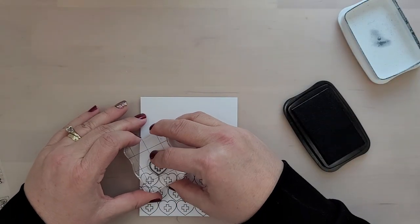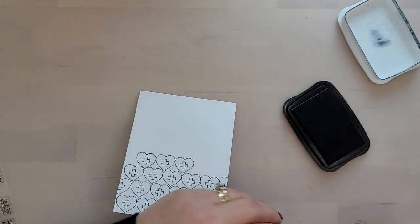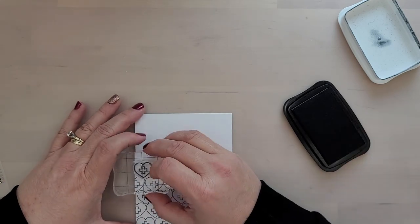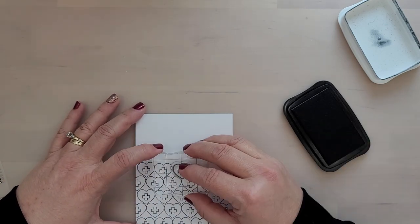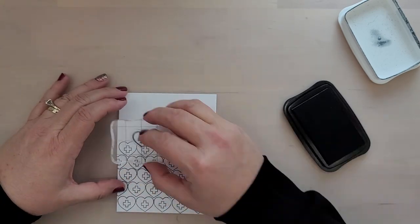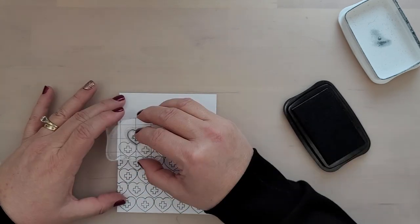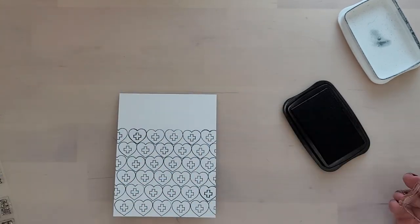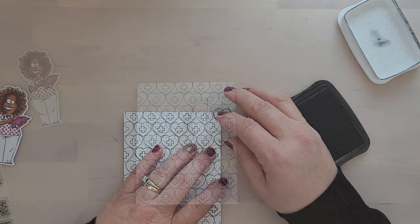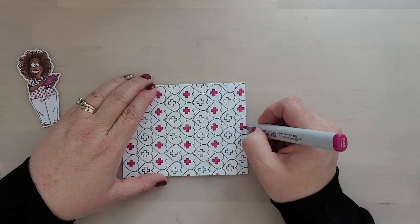I choose to use an acrylic block because I find it's much quicker, and I don't sweat the small things — if it's not absolutely perfect, that's okay. If this approach stresses you out, please grab your stamp positioning tool and use it. Remember, this is supposed to be fun, not stressful, and what works for me may not work for you, and that's okay. Now that I have the background stamped out, I'm using my Copic RV09 marker to color the crosses in the center of the hearts, and I'm only going to color every other row.